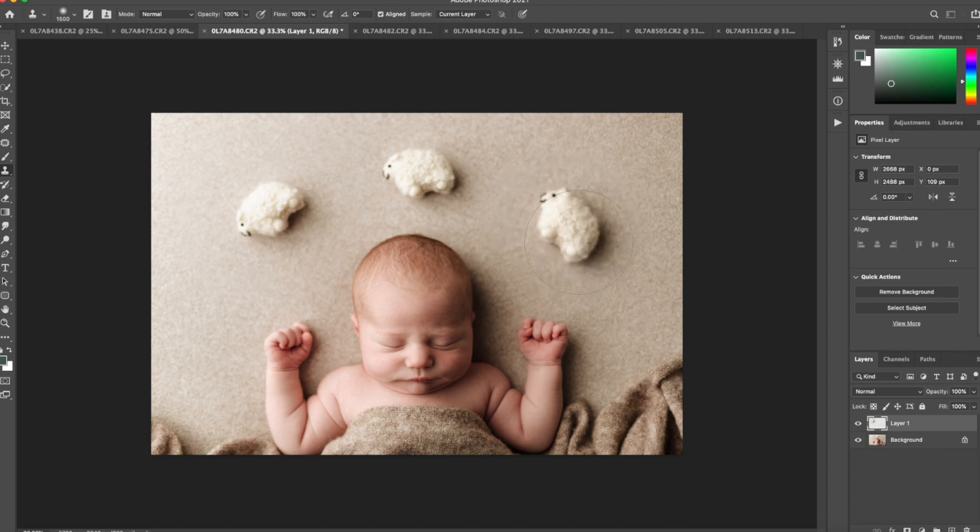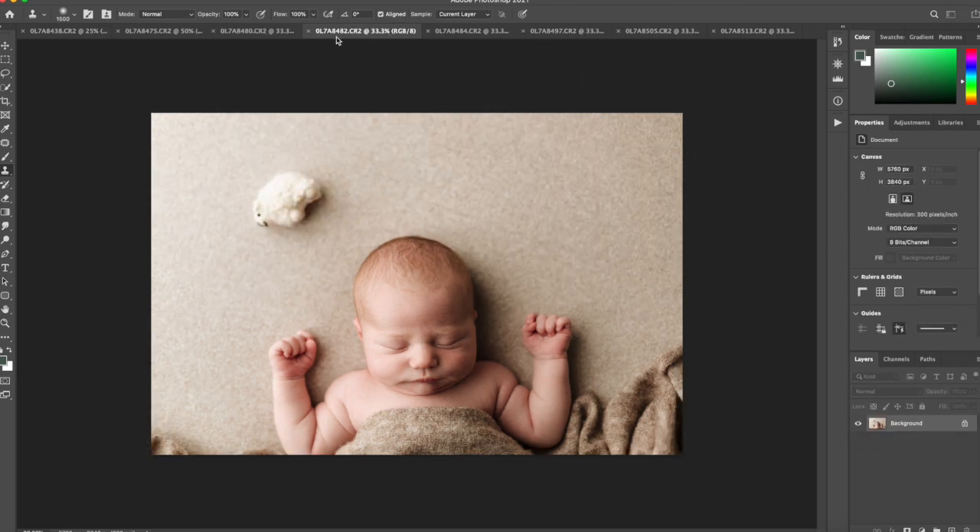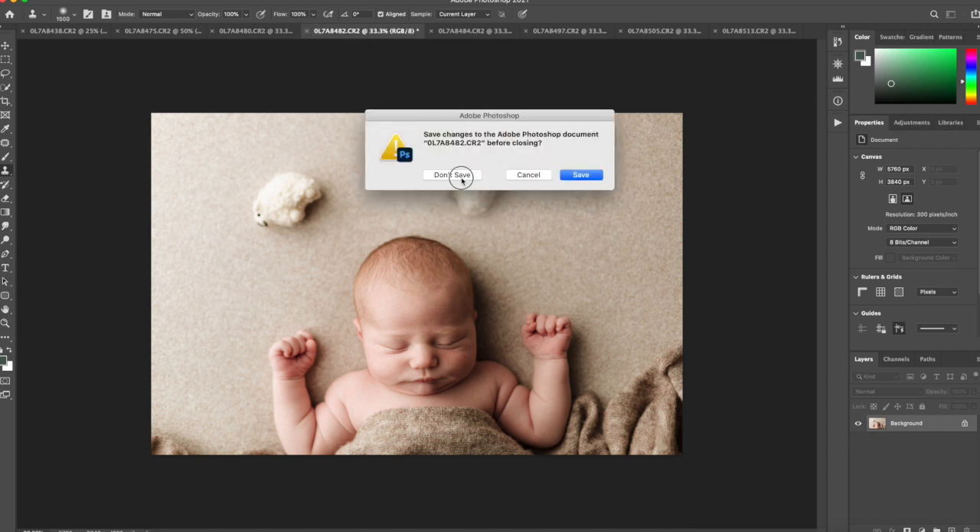You would never know if you didn't watch this video — pretty cool trick! I click it and unclick it just so you can see the before and after. I hope you found this trick useful.